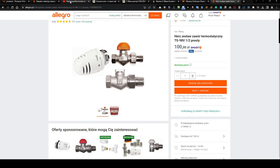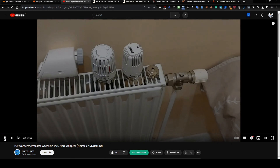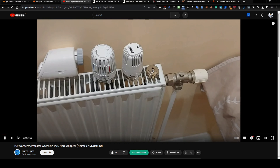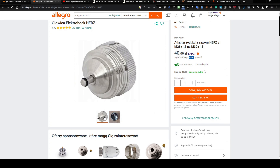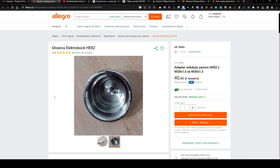I was looking for a solution and I found a video. The guy is presenting an adapter for a Hertz inner valve, in German language, but you can turn on subtitles. I would like to show you something like this — it's available in one place and I can buy it from Allegro, for example. You need to look for exactly something like this: an adapter for Hertz.